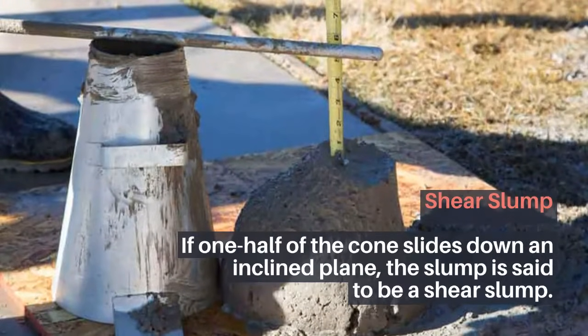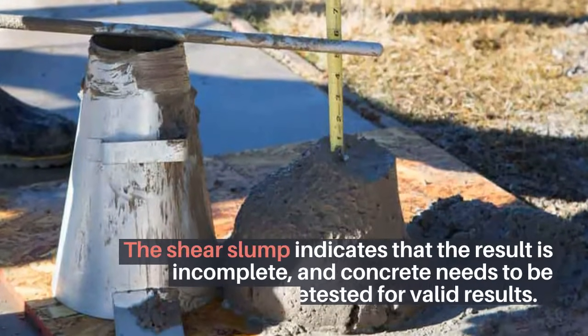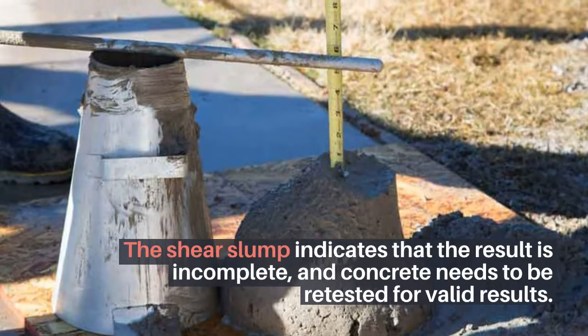Shear slump: If one half of the cone slides down an inclined plane, the slump is said to be a shear slump. The shear slump indicates that the result is incomplete, and the concrete needs to be retested for valid results.